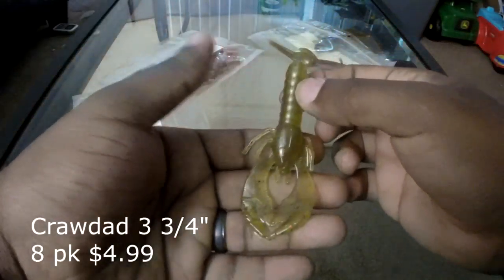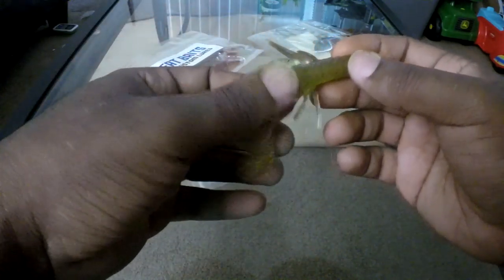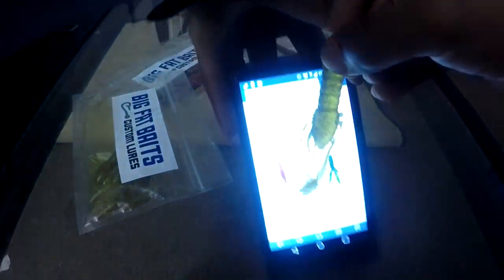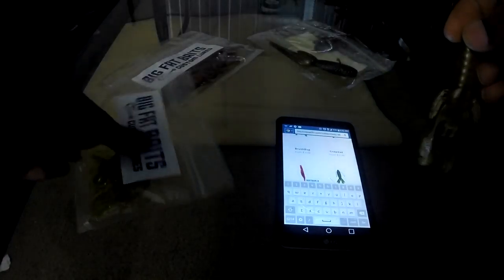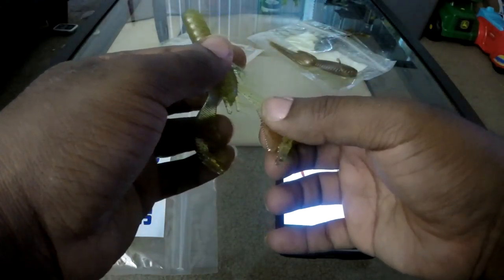These craws kind of remind me of watermelon red, but this green is really light — almost transparent. I'm not sure how well it would do in murky water since it's pretty much see-through. But overall I love the thickness and sturdiness of it; it almost feels like you have a gummy bear in your hand. The claws get thin and then thicken up toward the pincers, which I'm sure will give it buoyancy in the water.